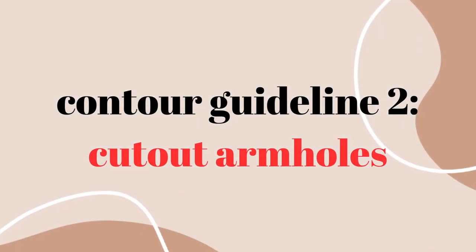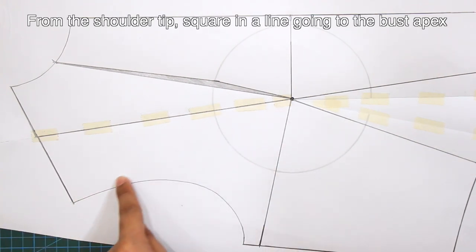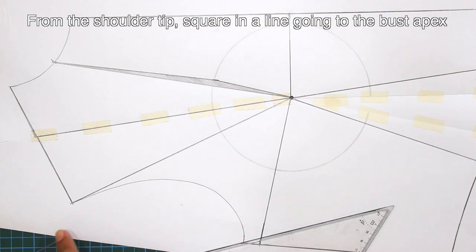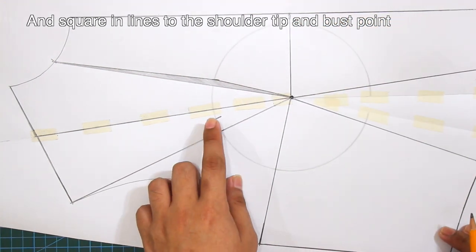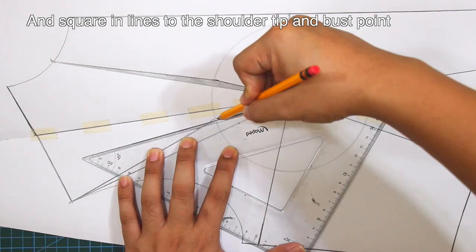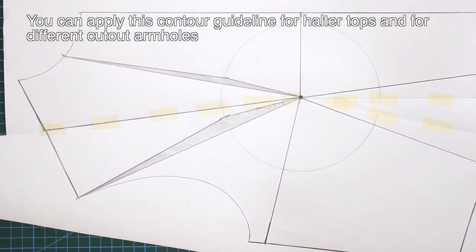Second contour guideline is for the cut out armholes. From the shoulder tip, square in a line going to the bust apex. This is the contour for cut out armholes. You can apply this contour guideline for halter tops and for different cut out armholes.